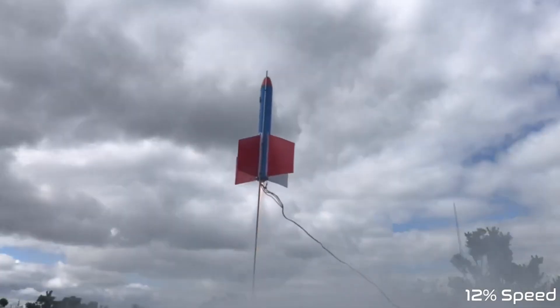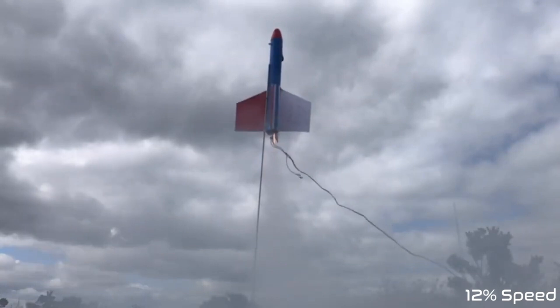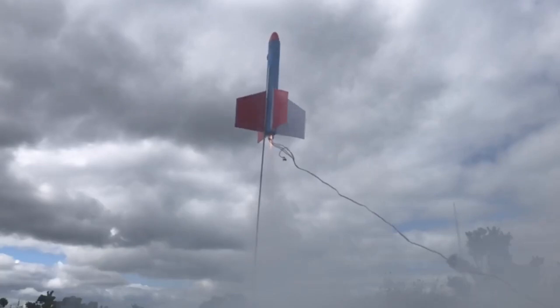If you haven't been following this channel, the last flight attempt of this rocket looked like this — the rocket never got higher than the actual launch pad. I have multiple videos discussing this in more detail. Basically, this rocket — the largest and most powerful one I've ever made — uses three Estes D12 motors, and in the last flight attempt only one of those three motors actually lit up.